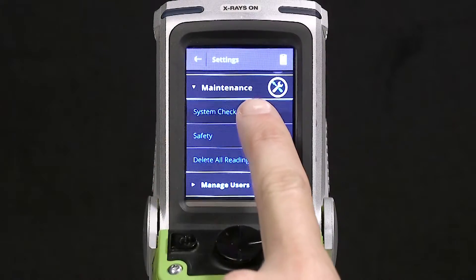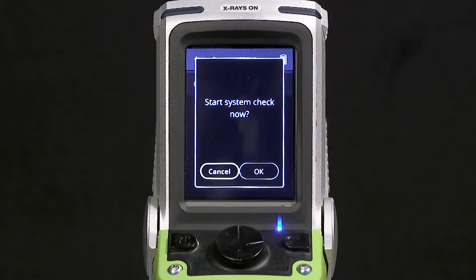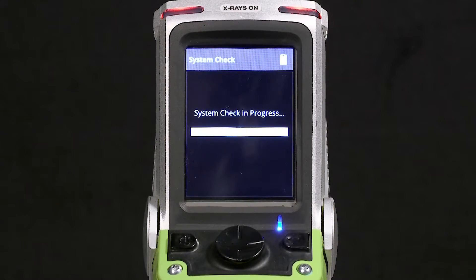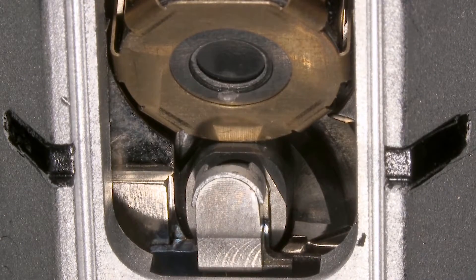The Niton XL5 incorporates an internal system check standard. You're not required to have a separate sample in order to perform the calibration check. The standard is automatically rotated in front of the x-ray tube detector arrangement.